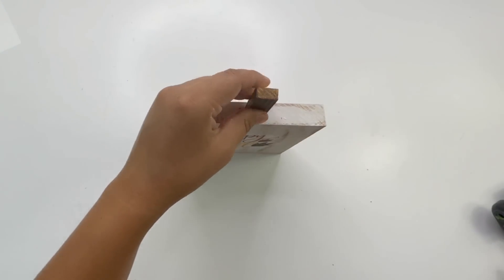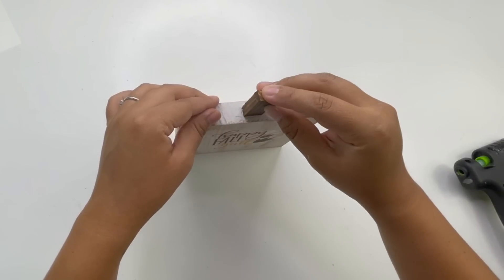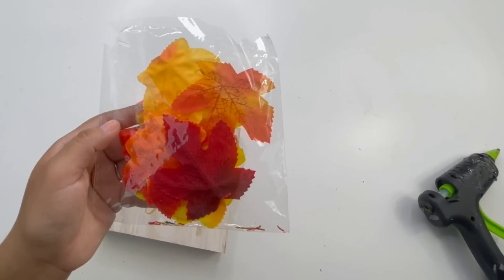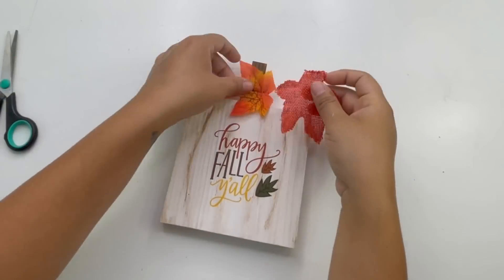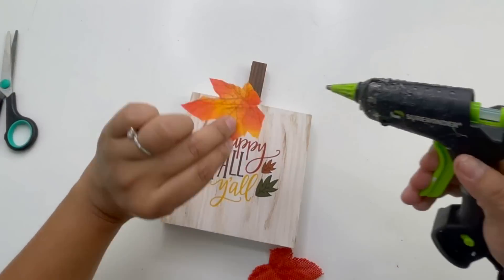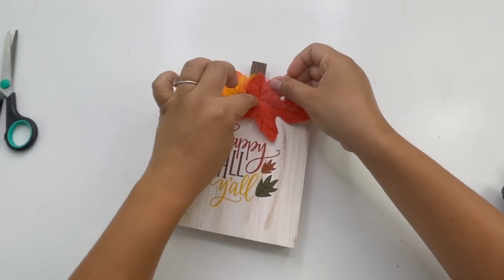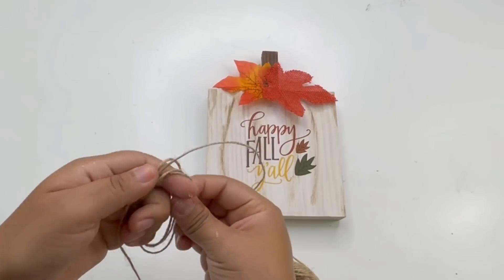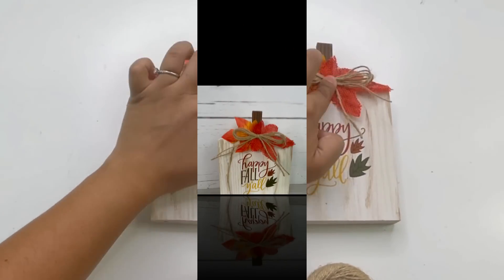Once I'm done adding the transfer, I added the stem using hot glue. To decorate the top part I'm adding some leaves and a bow. And that is it for this beautiful pumpkin!